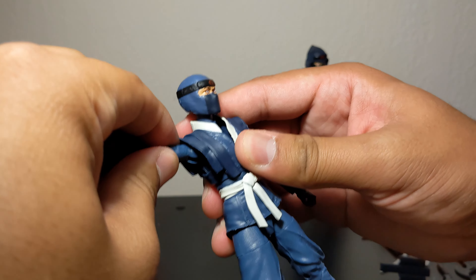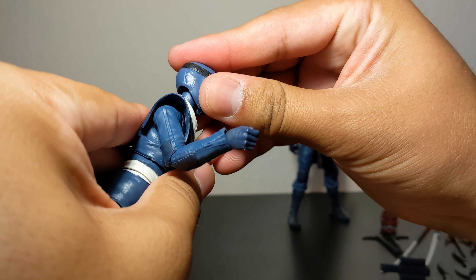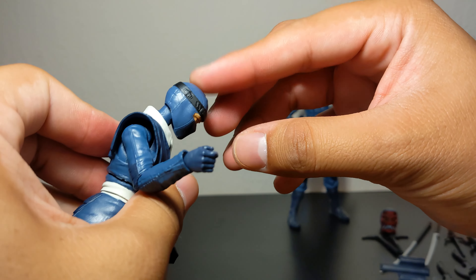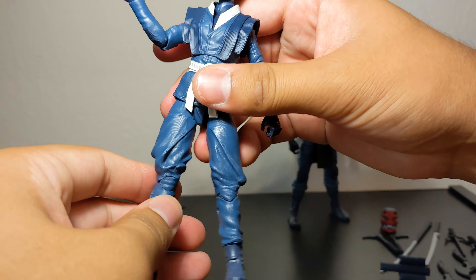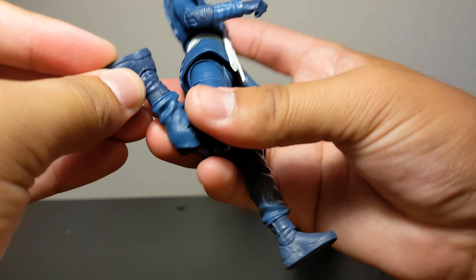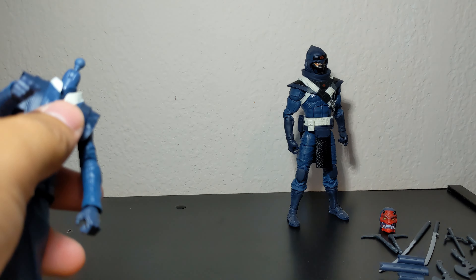Quickly going into articulation: her arm goes up that much, she has a bicep swivel, butterfly joint, multi-degree arm rotation, and both hands hinge up and down. Her head joint worries me the most — it's very small, and when you try to make her look down she's not really moving on the disc hinge, so I won't risk it. Torso articulation — she can kick up quite well. Bicep swivel, double-jointed knees, boot swivel, ankle pivot. Very nice looking figure.